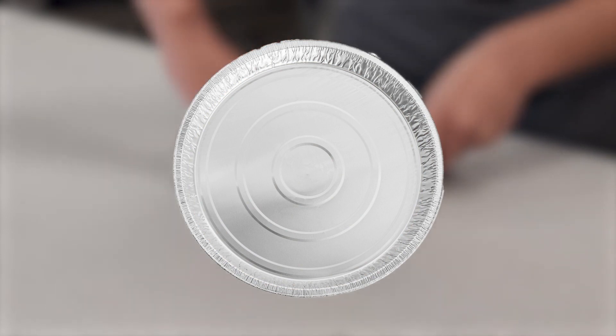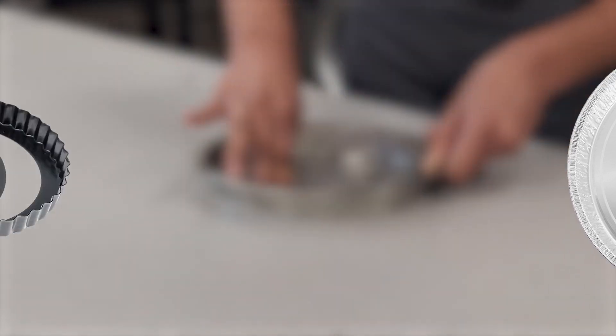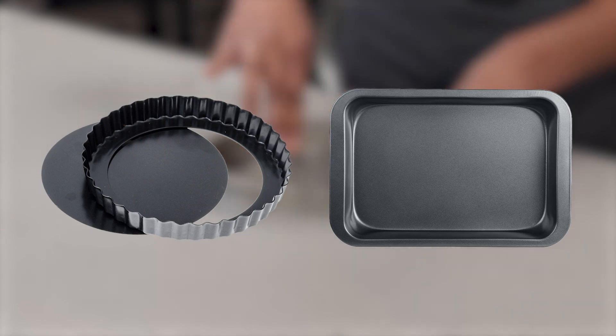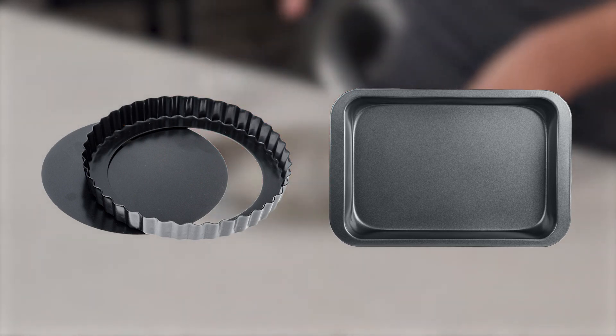Some pupils use disposable foil trays so that pupils can take the quiche directly home. It also saves time washing up during lessons. Others use a flan or tart ring on a baking tray so that the pastry case can be more easily released after baking.